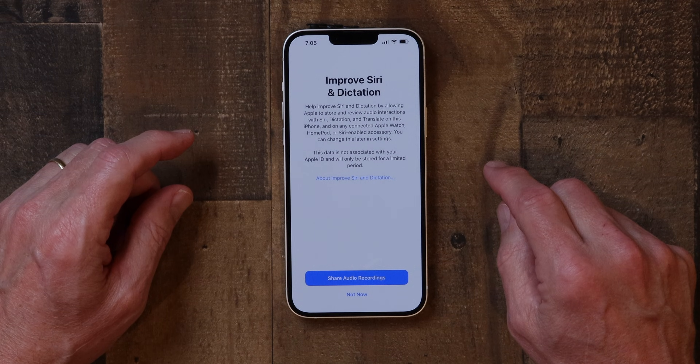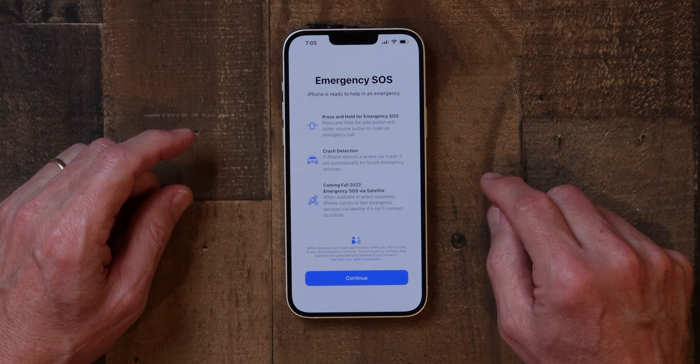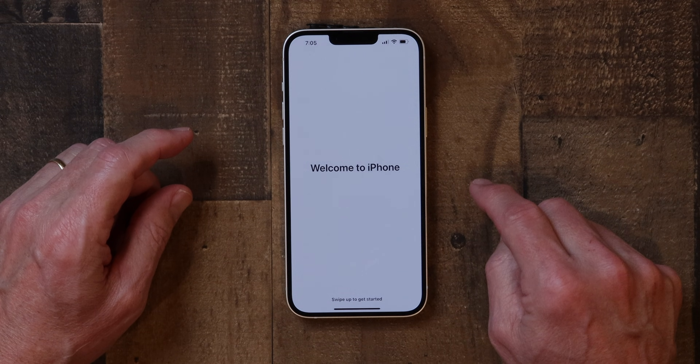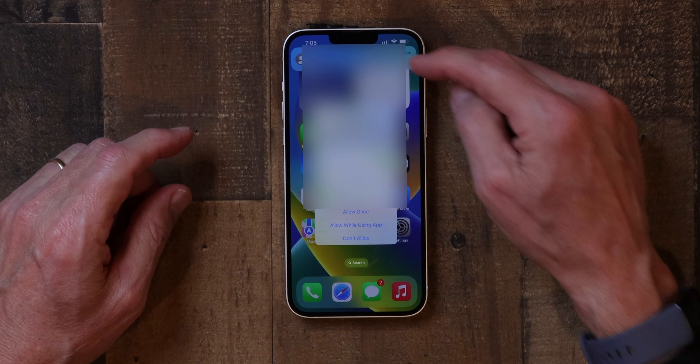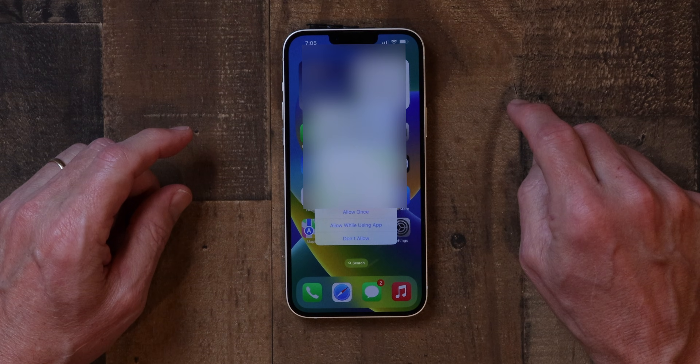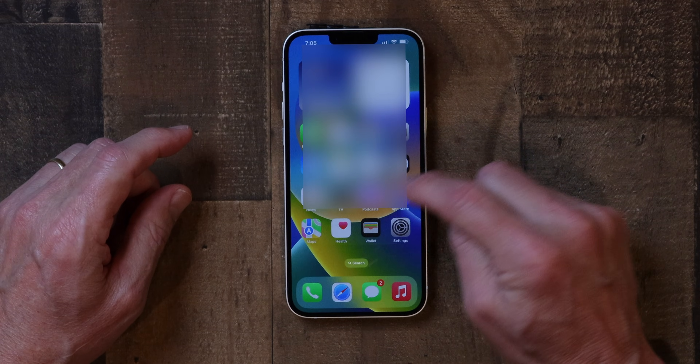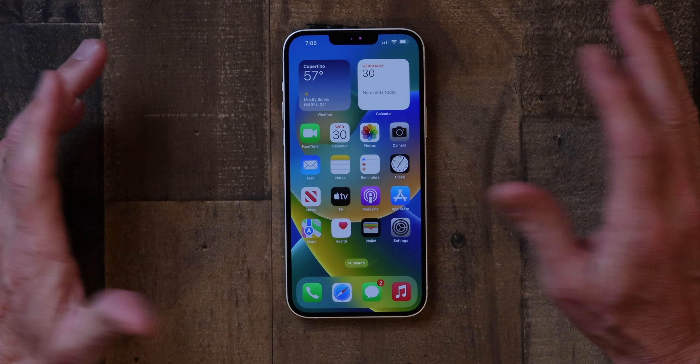I'm not going to set up Siri and dictation improvements right now — I'll do that later. Next is Emergency SOS — I click Continue. Now it says 'Welcome to iPhone' and I swipe up. I'm already getting texts on it. A few pop-up screens appear, like Wallet asking for permissions. And that's it — that's the whole setup, done in just a few minutes. If you follow the on-screen instructions, you'll be up and running in no time. Thanks so much for watching, and I'll see you in the next video.